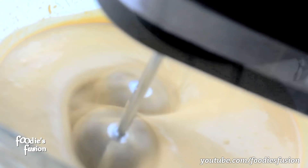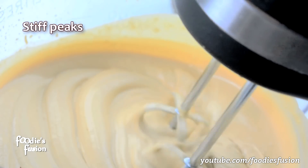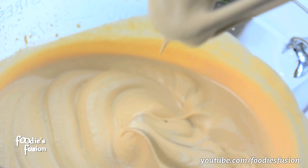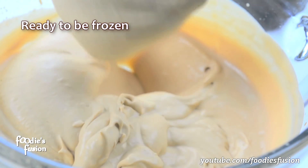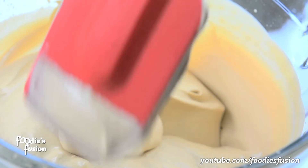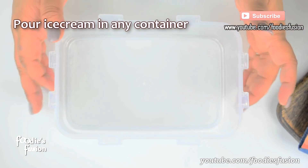If you want to use the mixture, the mixture will be dry. If you want to use the liquid whipping cream, you can use the mixture of the powder whipping cream. If you want, you can freeze the mixture.